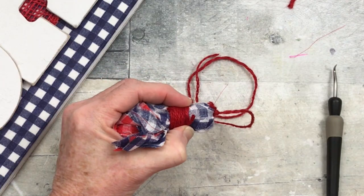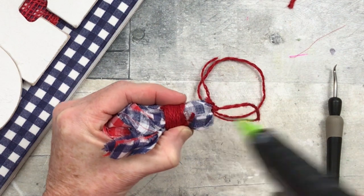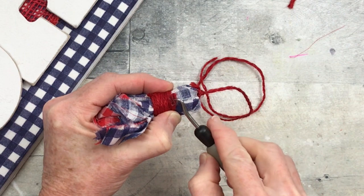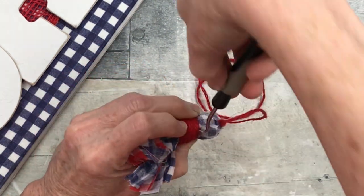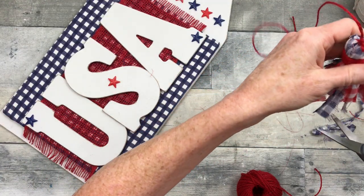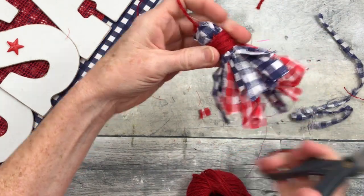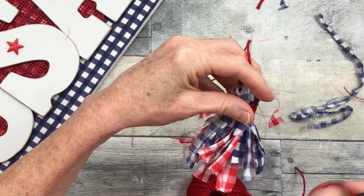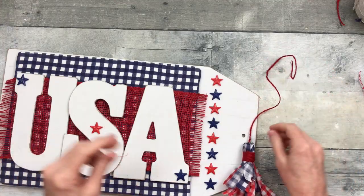I just eyeballed it to what looked right. When you trim it, you can tuck it in. Using one of those Cricut tools from the thrift store, just add a little glue, take that tail, and press it underneath where you wound it — it will stay perfectly. Then trim off any extra threads hanging off, and start trimming at an angle to make this little tassel.